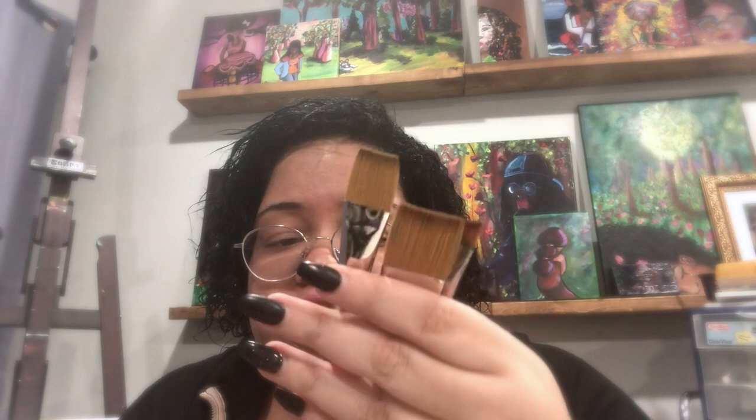He also got me some brushes — these three brushes right here. These are velvet touch brushes from Princeton. They are synthetic. There are three brushes: two wash brushes — inch and three-fourths inch — and then one angled brush. And that was the last of the gift items.